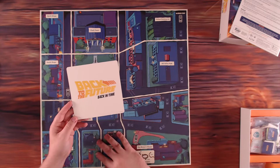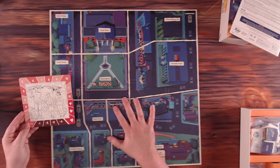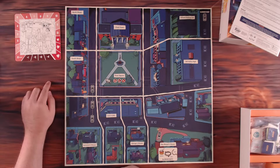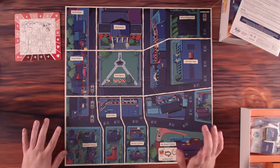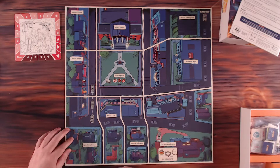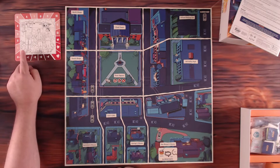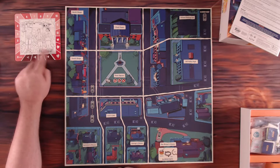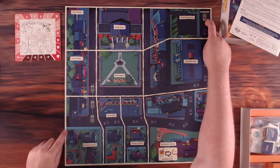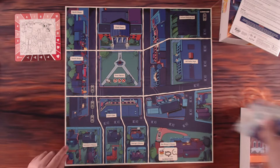We have a piece of cardboard that turned face down reveals the love tracker. This is a co-op game, by the way - probably should have mentioned that. Everyone who's playing is working towards the same goal of getting George and Lorraine to fall back in love with each other, because Marty screwed that up in the movie. Once the tracker is on one of the three hearts, George and Lorraine have fallen in love, and you have to make sure the family photo does not fade away. If you can get the DeLorean from the start location all the way to one of three spots before the end of the game, you win.